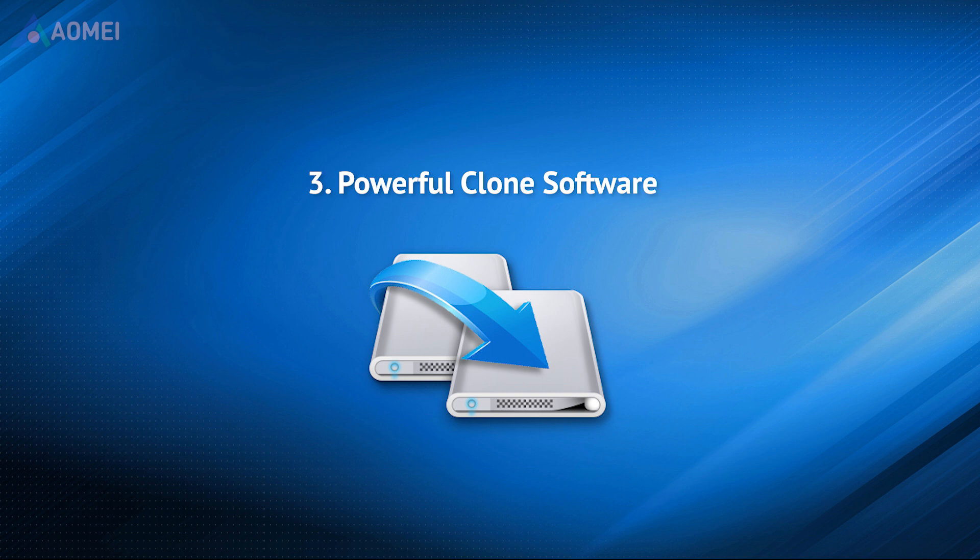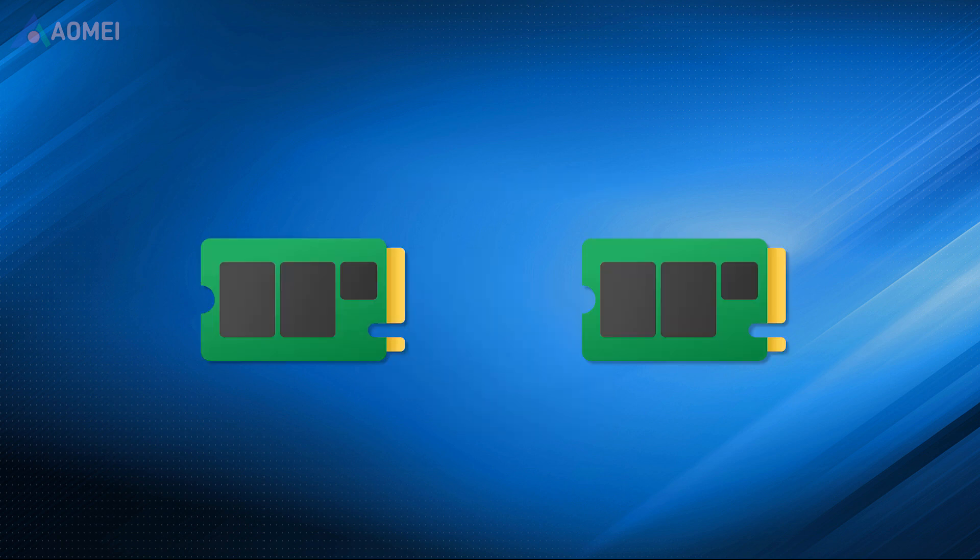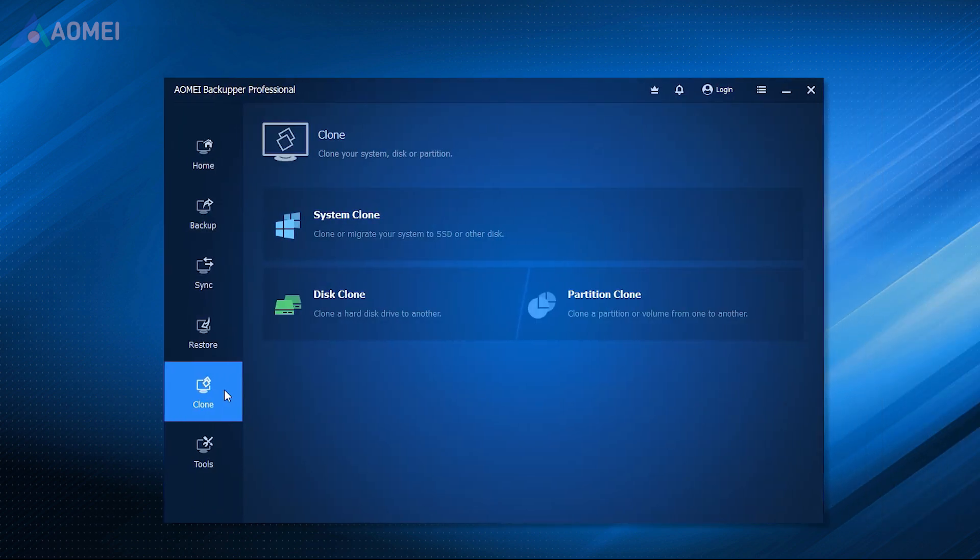You'll also need powerful SSD clone software for Windows. Before changing the SSD, the most important thing is to move your current data to the new SSD, which ensures you can directly boot from the new SSD. It is suggested to use the SSD clone software AOMEI Backupper Professional. It offers Disk Clone and System Clone features to clone the entire SSD or just the OS to the new SSD and make it bootable.